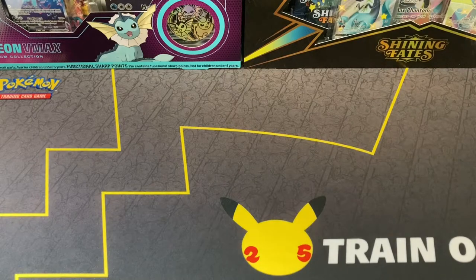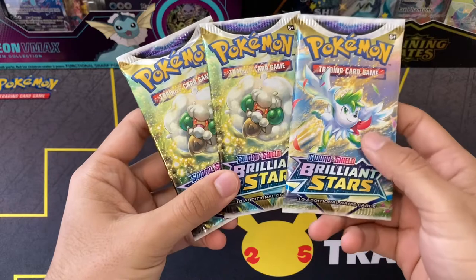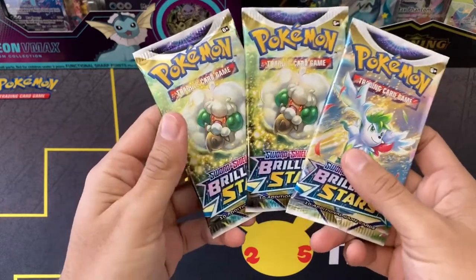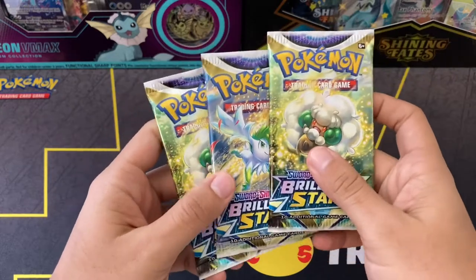And here are the packs for today's video. We've got three Brilliant Stars packs - Shaymin artwork on one of them and two Whimsicott artwork. Nothing special. I guess we'll start with a Whimsicott artwork.